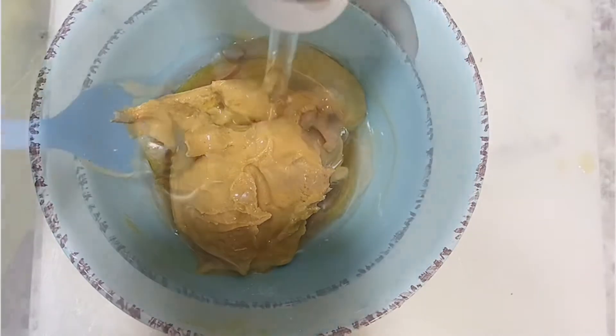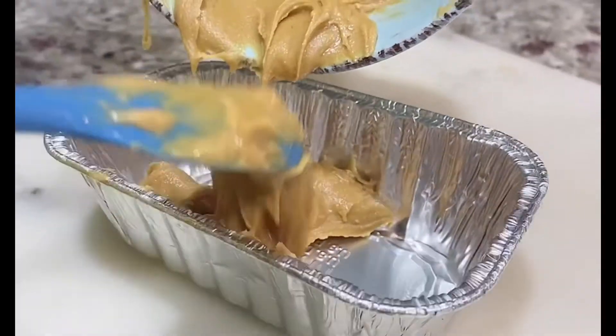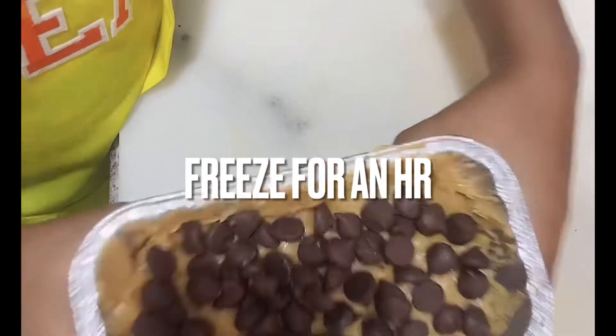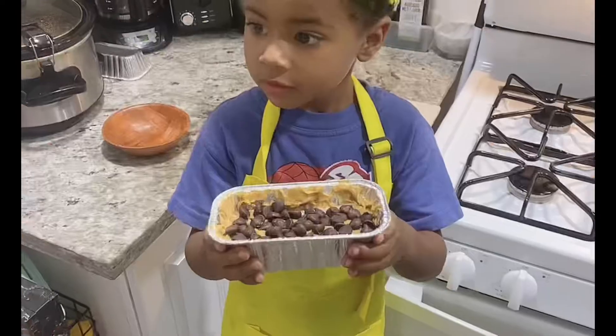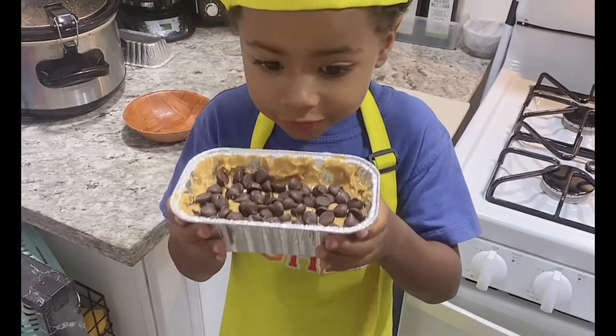Mix it. It looks really good — I'm gonna freeze it. Subscribe to my channel because then you'll get to taste it. It smells good.